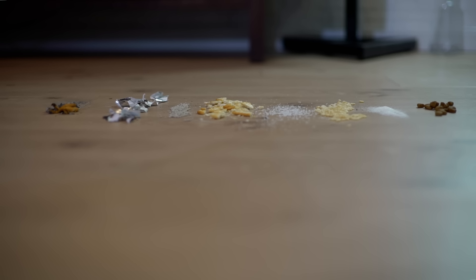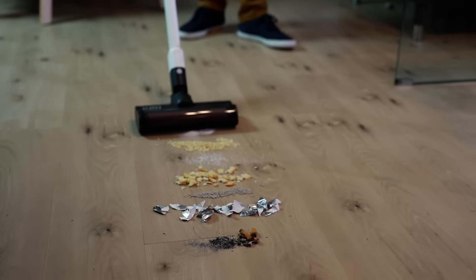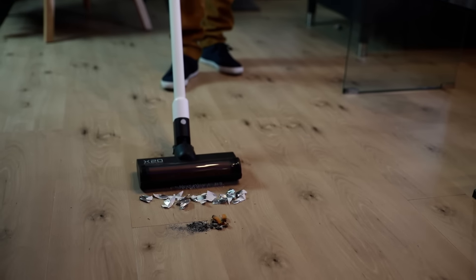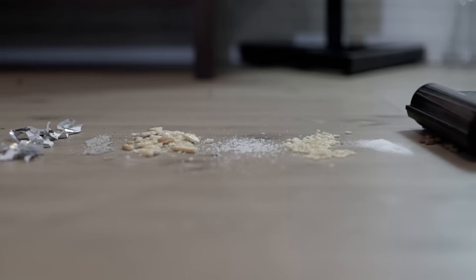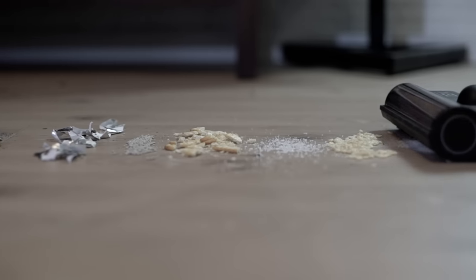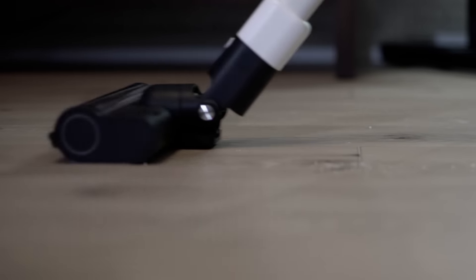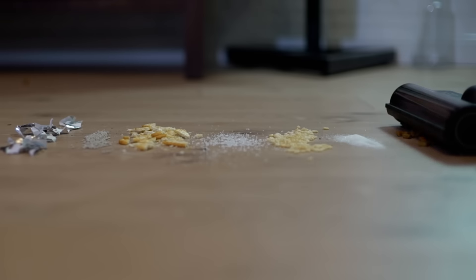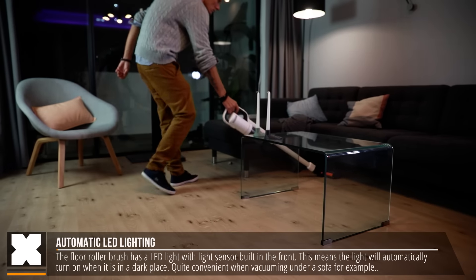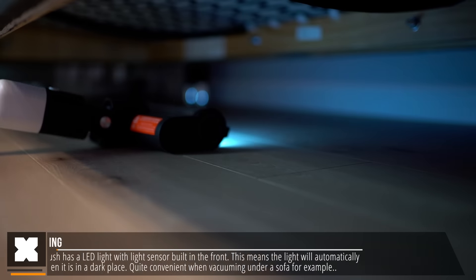Here I've got a whole bunch of stuff like some ashtray contents, cat food, sugar, salt, some cereals, and some torn-up paper. Trying this out on its lowest setting, it actually managed to pick up around 95% of everything in a single run, which was quite impressive. Despite throwing off one piece of cat food, on its lowest setting it's already doing quite a good job. The cool thing with the roller brush is that it has a built-in LED light with a light sensor, which makes the light turn on when you use it under a sofa, like right here. Pretty convenient.